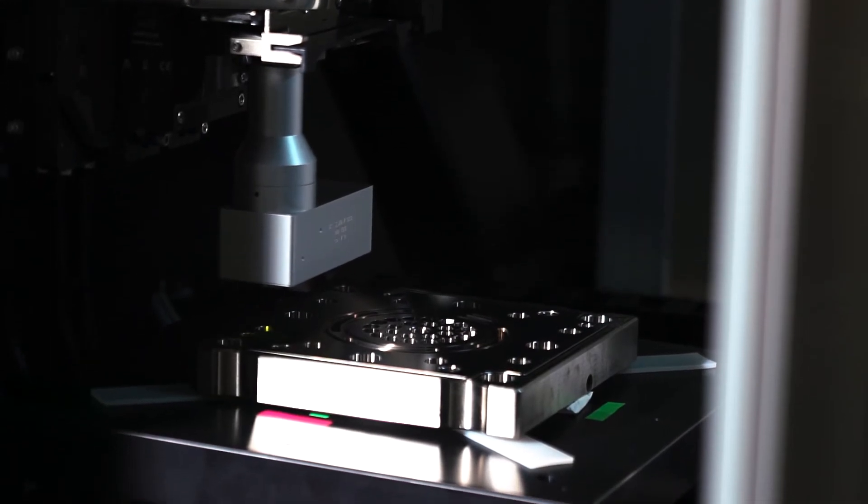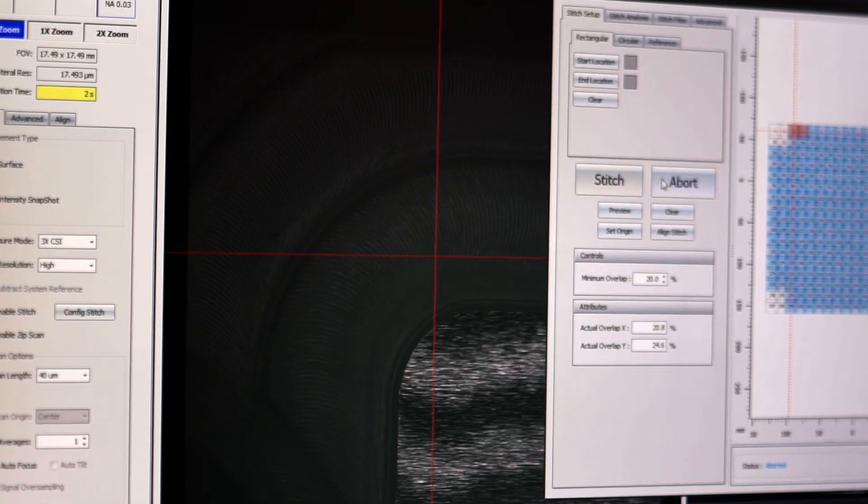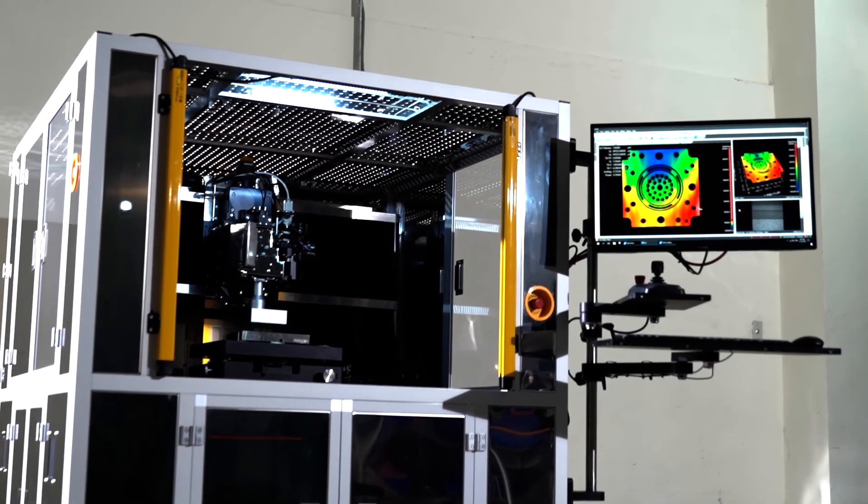MX software is what drives everything about our system. It controls the acquisition, the data analysis, the results presentation, and the automation. It's a single software platform that controls the entire system.